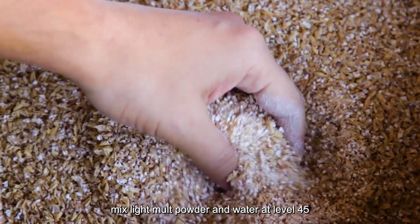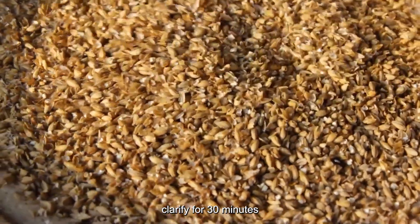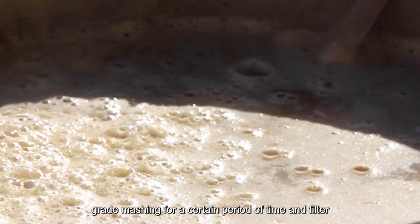Mix light malt powder and water at 45°C for 30 minutes. Obtain an appropriate amount of limit dextrin enzyme solution and clarify for 30 minutes. Add water to the malt powder and perform mashing at 62–65°C for a certain period of time, then filter.